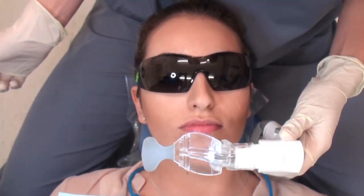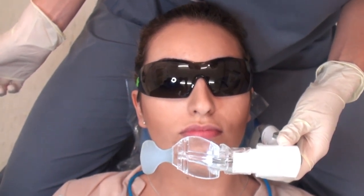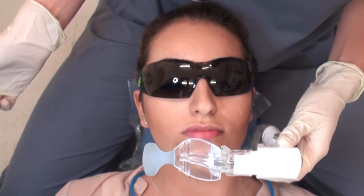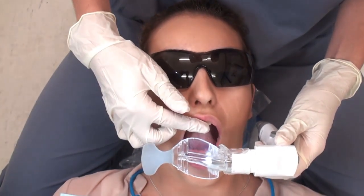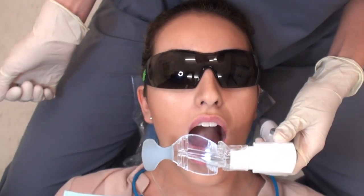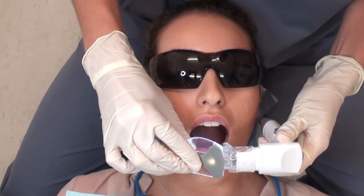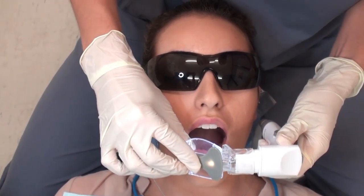Start by holding the mouthpiece in the correct orientation in front of the mouth, with the bite block part of the mouthpiece aligned in front of the teeth that are opposite to the teeth you are working on. Bend the end of the mouthpiece towards the tongue depressor — the soft flexible material of the mouthpiece will bend easily.